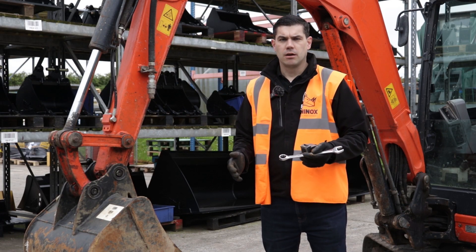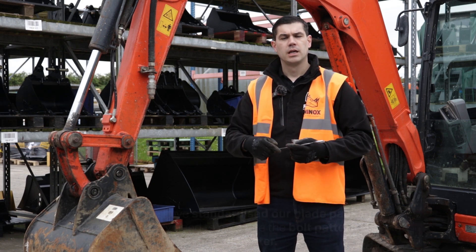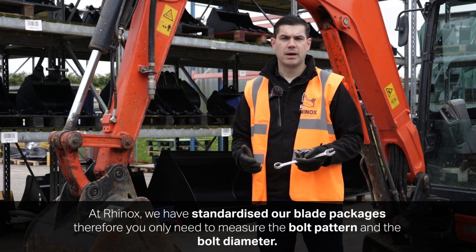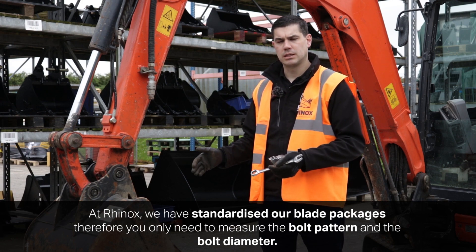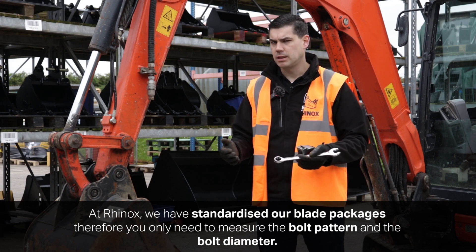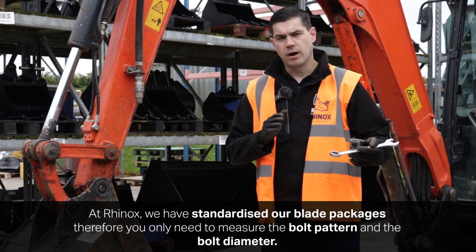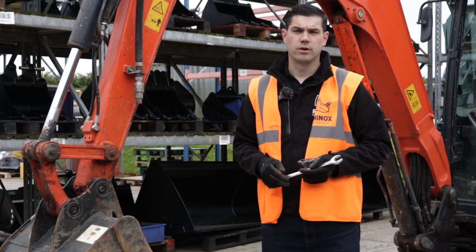You might also be thinking about the thickness and depth of the blade. At Rhinox we've standardised our blade packages to make it easier for you as the customer. So with the two key measurements — the bolt pattern and the bolt diameter — we can provide the blade you need. You don't have to worry about those; we can provide information on the thickness and the depth of the blade to you at the point of order.